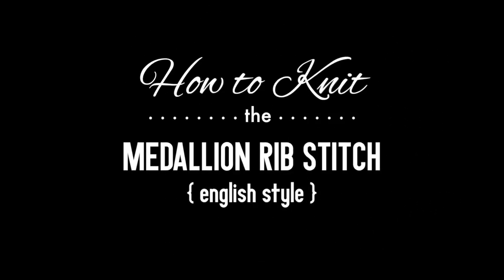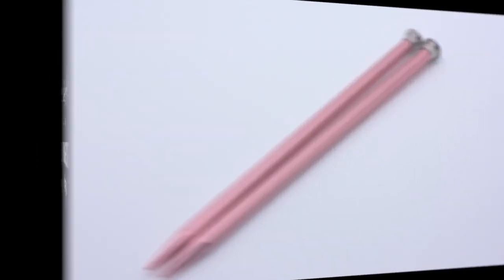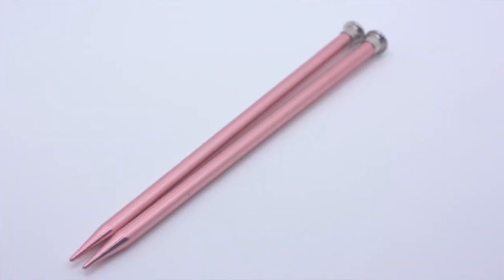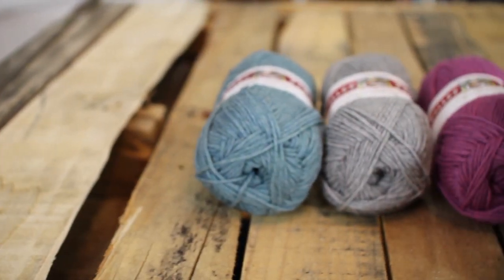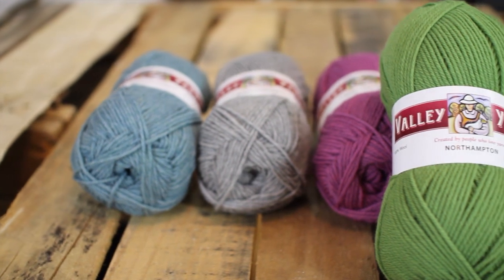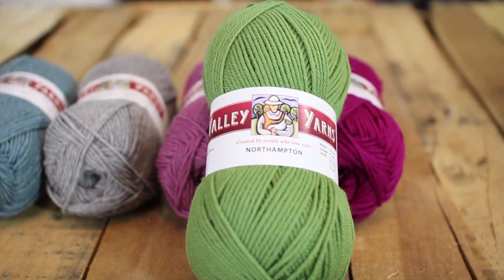How to knit the medallion rib stitch, English style. For this tutorial you will need a pair of knitting needles and a ball of yarn. Special thanks to our sponsor WEBS for providing today's yarn. Today we are using their Northampton yarn from their Valley Yarns line in the color Green Apple.